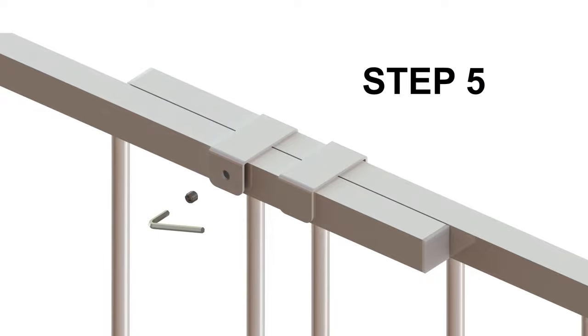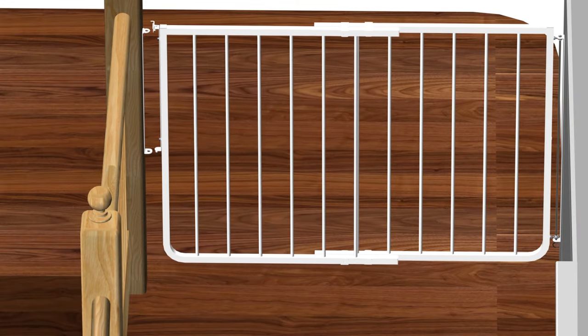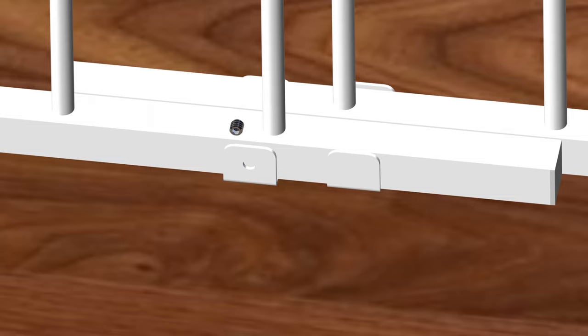Step 5, setting the width of the gate. For this step, you will require Part G, Allen wrench, and Part L, two set screws. Begin by sliding the gate into position. The gate must be closed and latched. Next, insert one set screw Part L in the upper bracket of the gate. To set the width of the gate, tighten the set screw using the Allen wrench Part G. Repeat this step for the lower bracket. This concludes Step 5.